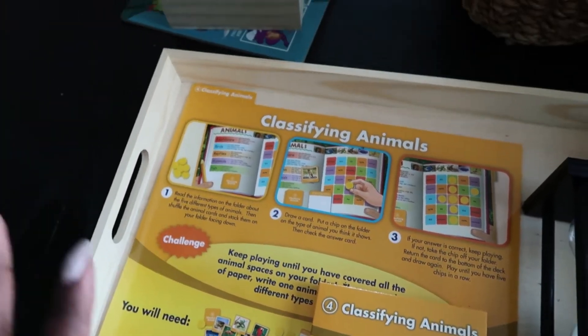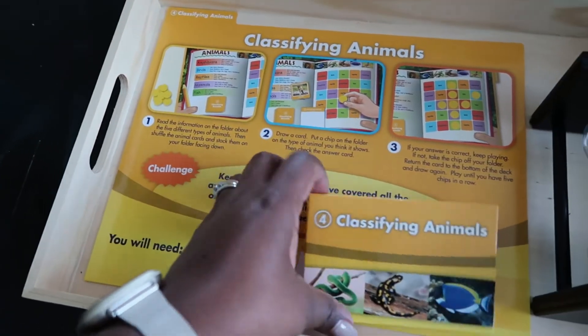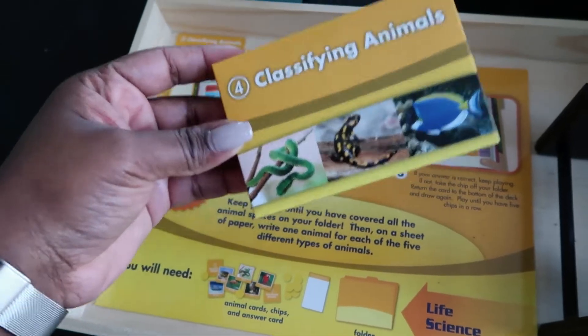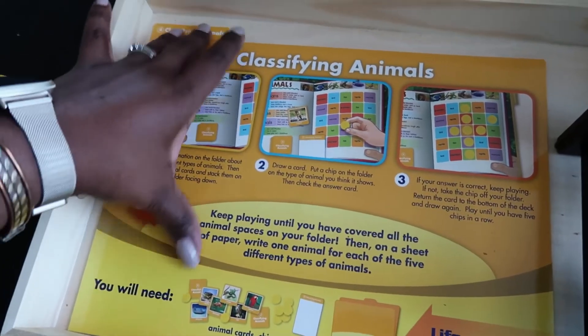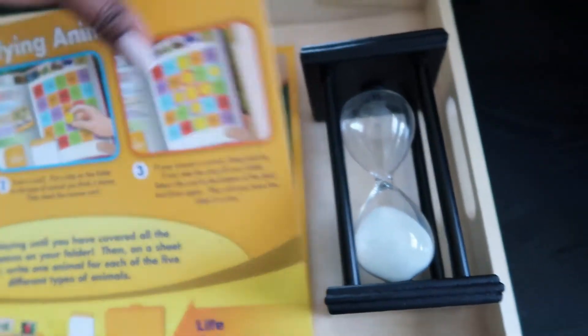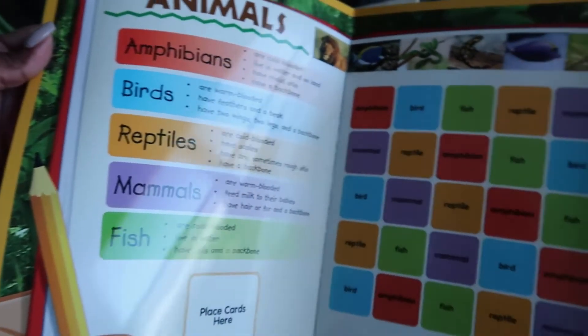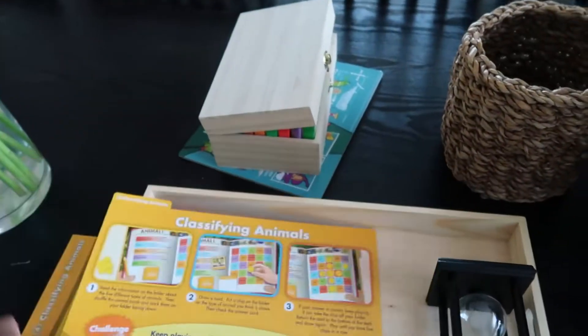Last on the tray, this is from the Lakeshore science box for second and third grade — classifying animals. There are little cards to go with it, and the answers to the game are also included. They're nice, bright, and colorful and fun to do. So that is what we have on the tray.